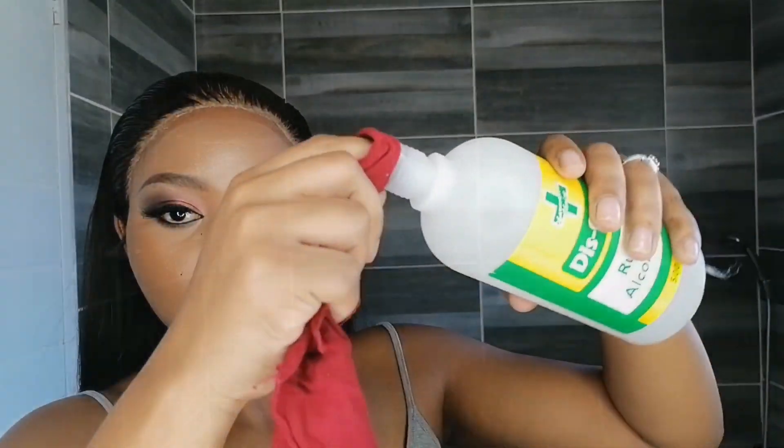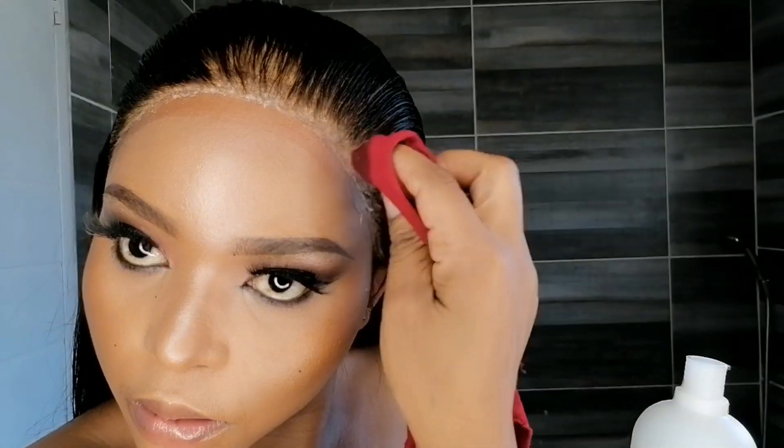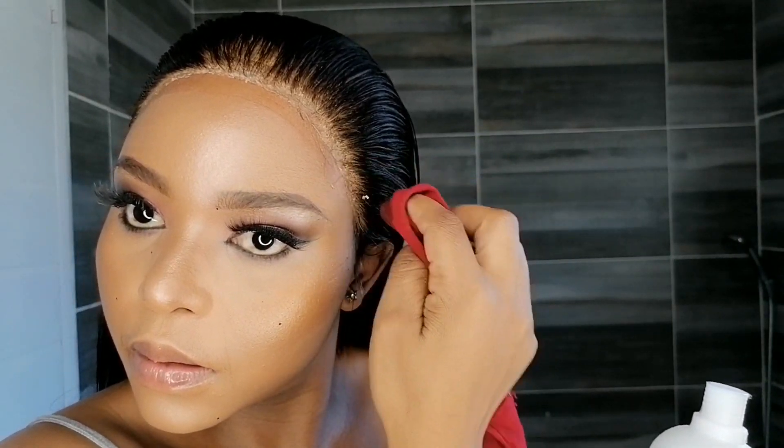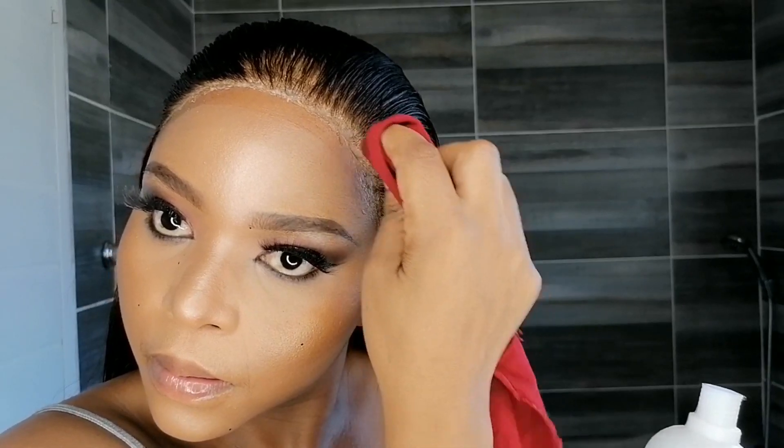Let's see how we're doing — voila! As you can see, there are white spots from the glue because I stuck the hair down before it fully dried. But that's nothing to worry about. I'm going to take my rubbing alcohol and just wipe until it comes off.